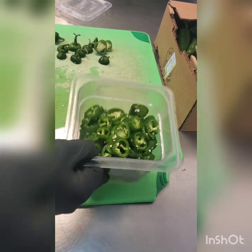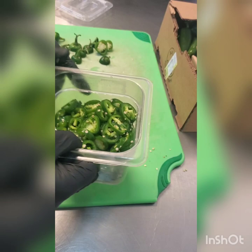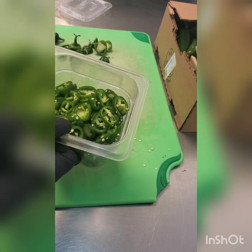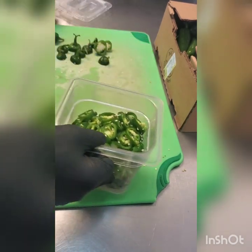Here you can see the finished product — nice full pan up to the fill line. The fill line is really there as a guide; you can go a little above it if you're finishing up a pepper, don't worry about it. But once you get to that fill line, be cognizant of how many more peppers you're going to cut, because you don't want to overfill these containers.